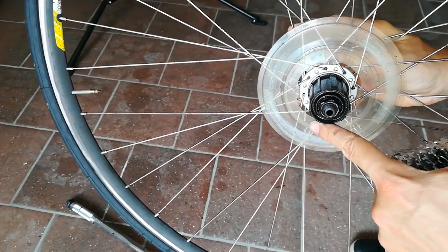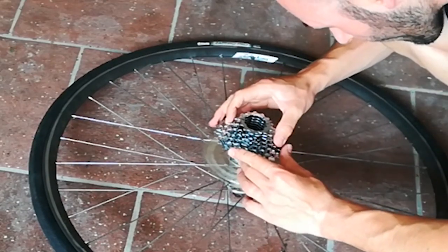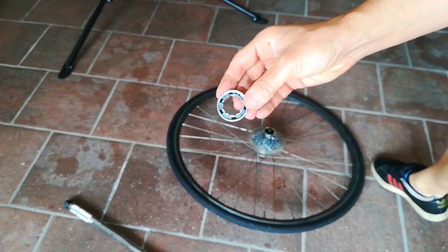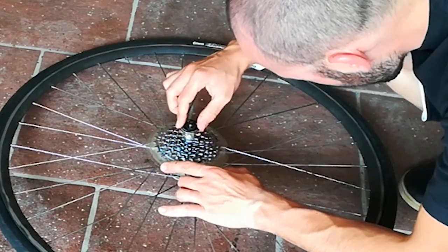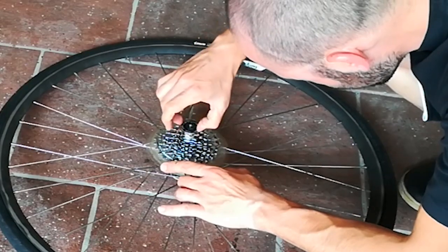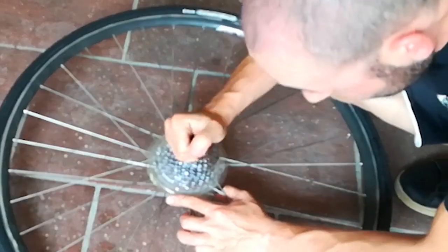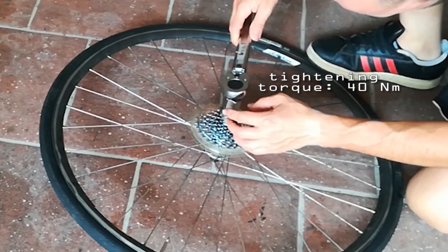Slide the new cassette on the hub, matching the wider groove. Slide the 11-tooth sprocket into position. Screw the lock ring by hand first, then torque it to 14 newton meters.